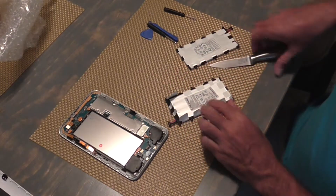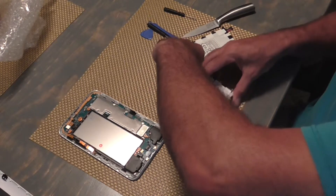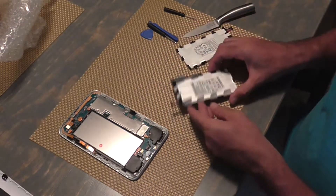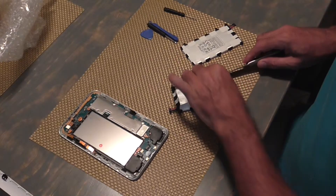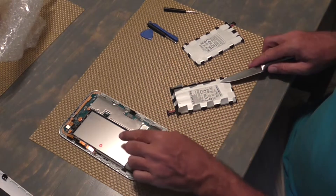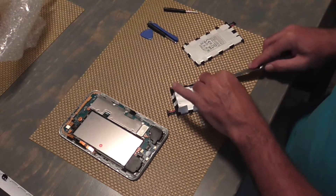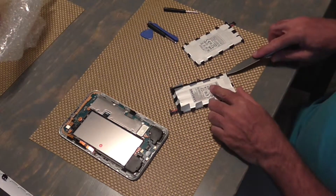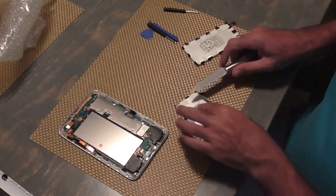We'll just peel this up and see how difficult it is to get this battery out of here. It might be hard because the wires go through a slot here. I believe the battery is kind of stuck in. I don't think it's necessary to screw the battery in here even, because when the back is on there it would hold it securely enough anyway. But just for my own interest, I'm going to see if it can be done.